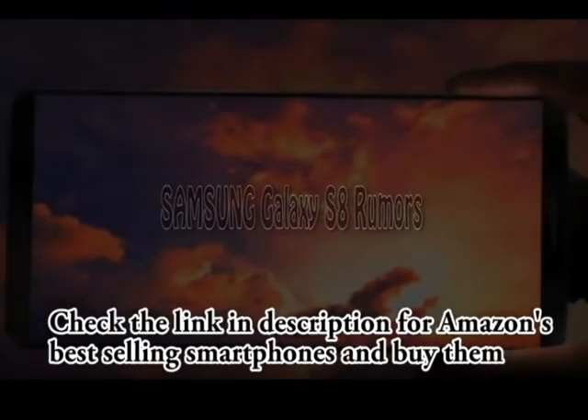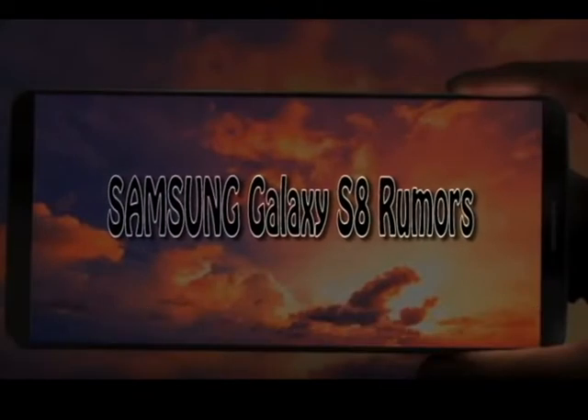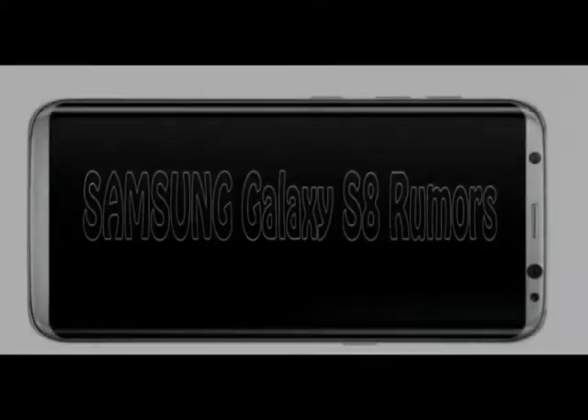Hey guys, welcome back to my YouTube channel. In this video we are going to talk about the rumors of the upcoming Samsung next flagship, the Galaxy S8. There are so many rumors about this device, but in this video let's talk about two features that may destroy Samsung's next big thing.